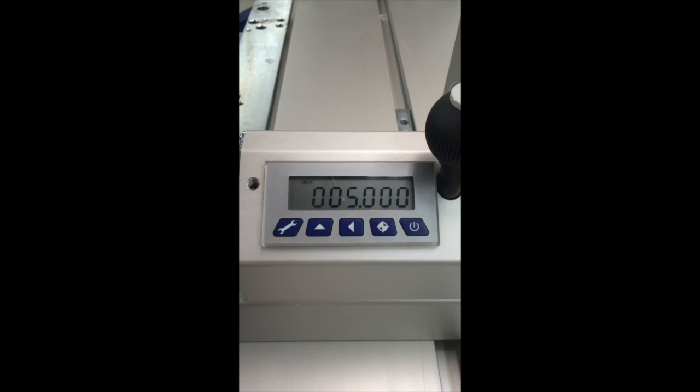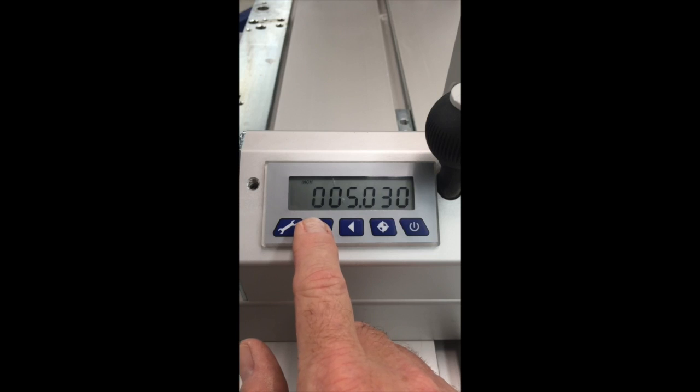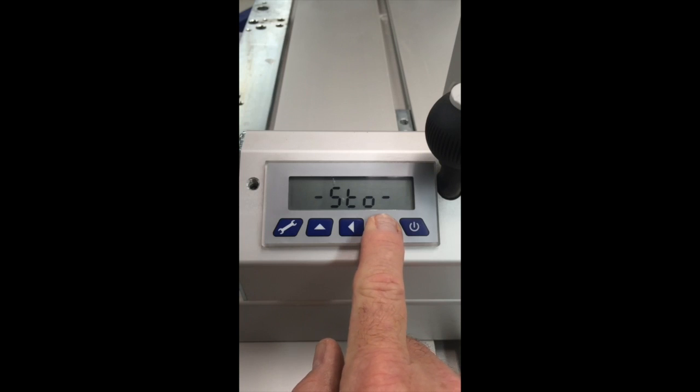In my example we've measured the piece to be 5.250, so let's enter that here. I'm going to scroll over and increment the digits so we get to 5.250. So now we have the right value: 5.250.